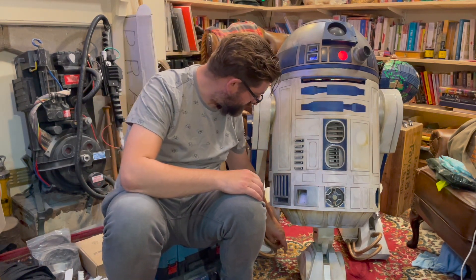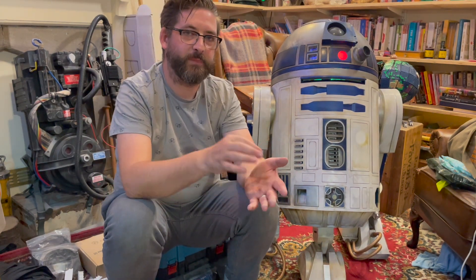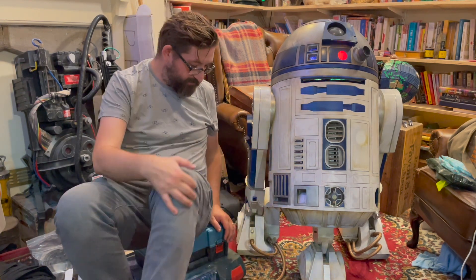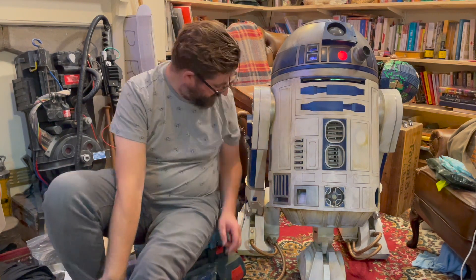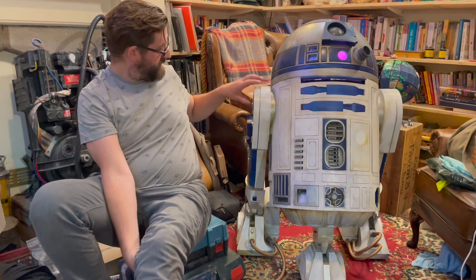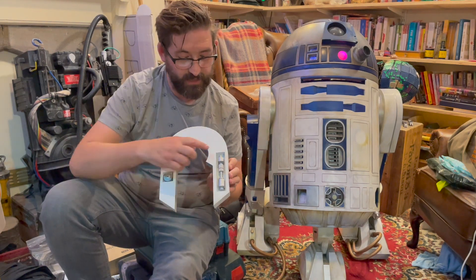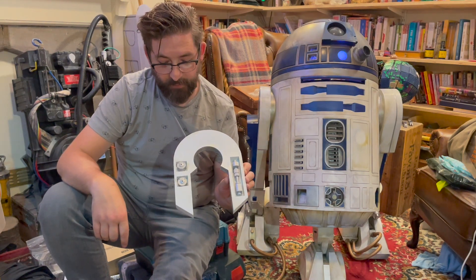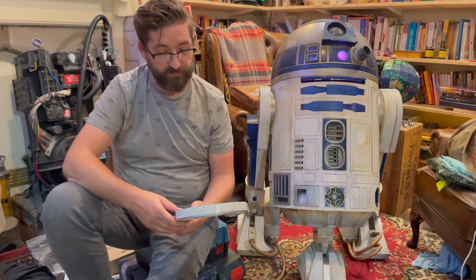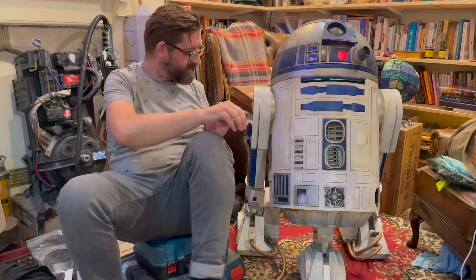So that's where I've found resin on R2 is really useful — mixing and matching between the two where resin gives a sharper, higher-fidelity print. Down on the foot there are also little greeblies where I decided to use resin. These are all resin, then painted with chrome paint, and they've turned out really, really nicely. I've been really pleased with those.